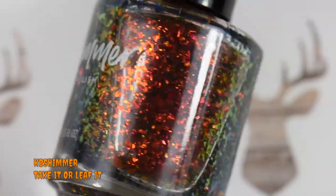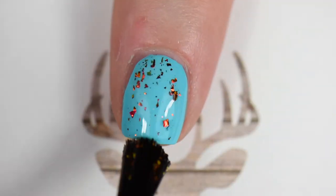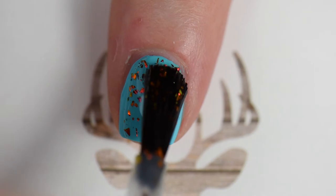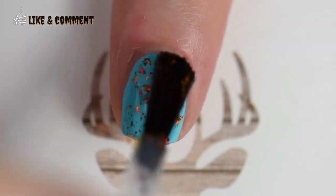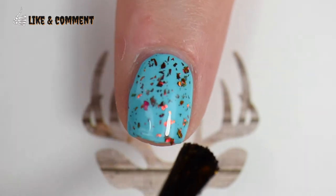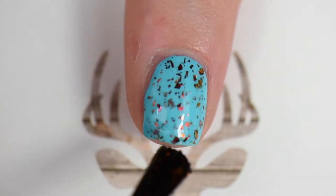Then I came in with 'Take it or Leave it' on top of that blue. It literally looks like little fall leaves on your nail — like fall leaves falling down on a crisp autumn bright blue day. It's absolutely gorgeous.